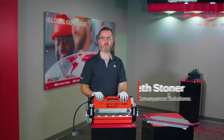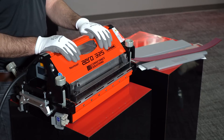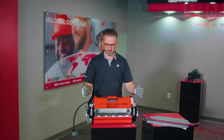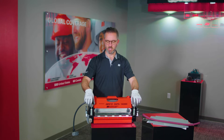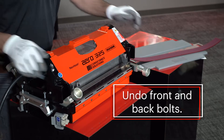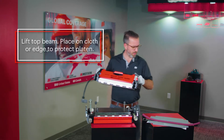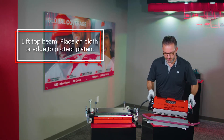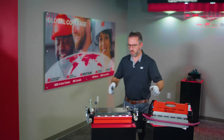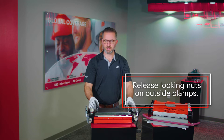We're here to demonstrate the proper loading procedure of the silicone template inside of the press to cook Red Drive 45. When your press arrives it'll be fully clamped in place. Undo your bolts on both the back side and front side, lift the top beam and place it on a piece of cloth or on the edge to protect the platen. Then release the locking nuts on the outside clamps.